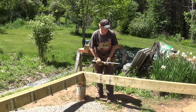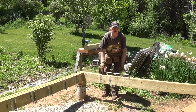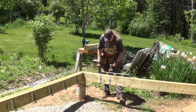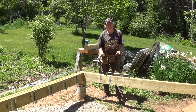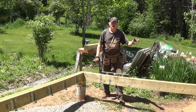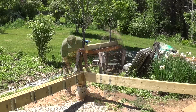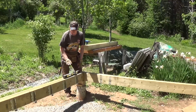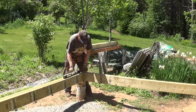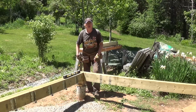Now I want to check the levelness of my deck. She's right on level — actually I have just a fraction of a bubble in this direction, and that's the way I'd like to have my deck: just flowing away from the house just a fraction, so any water or rain will want to go away from the house. In this direction the bubble's dead on, and that's also where I want it to be. So what I'm going to do is remove my temporary blockings and put in the permanent block.